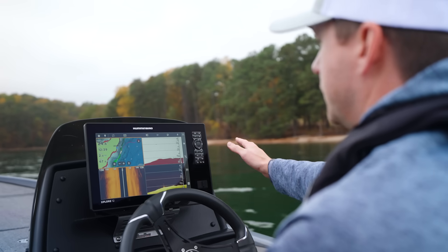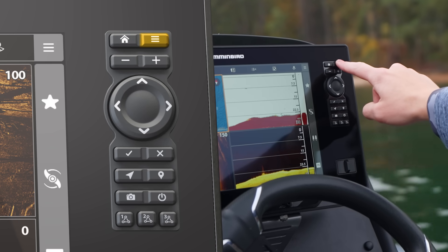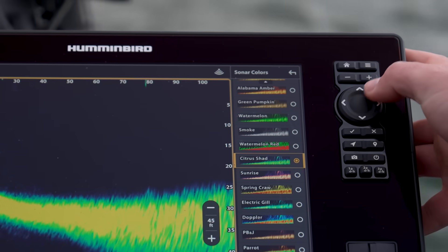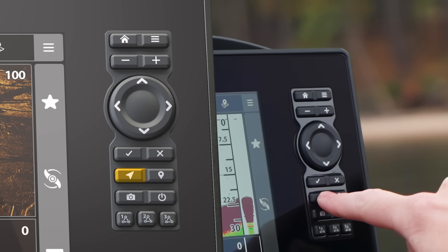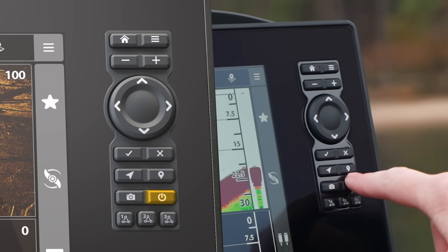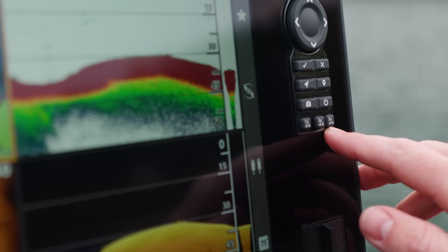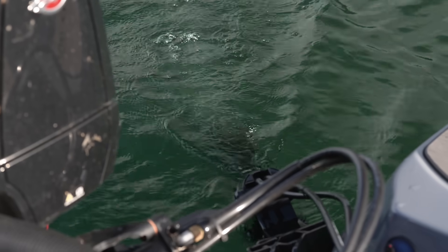On the keypad you'll find: the home button to go to your home screen, the menu key to open various settings, plus and minus for zoom in or out, a four-way directional keypad familiar to Helix users, a confirm key, an exit/close key, a go-to button, a waypoint mark button, a screenshot button, and a power button. There are also three programmable one-boat network buttons — for example, if you have Minn Kota shallow water anchors, you can deploy or retract them right from the keypad.